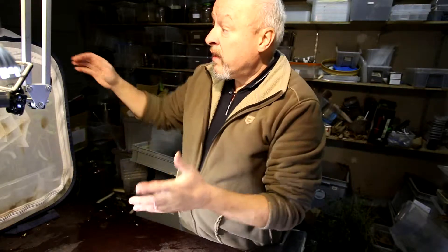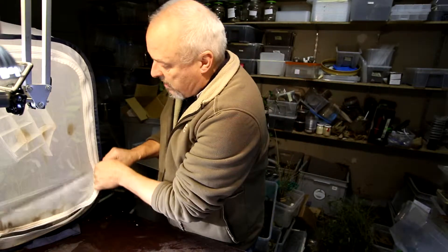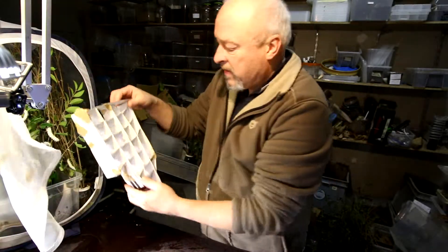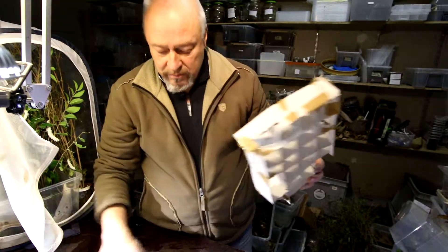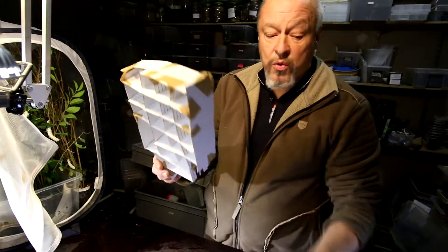Hello there, let's have a look at the Samia Zyntia caterpillars in the Aerarium where we feed them with Ligustrum vulgare. They are pretty big now as you can see, and I already started to place some artificial helping structures for the production of the cocoon.